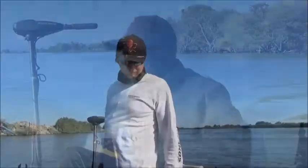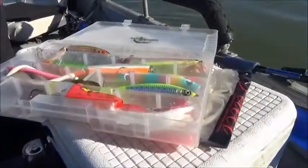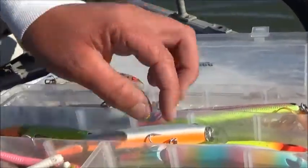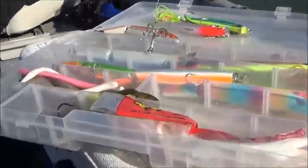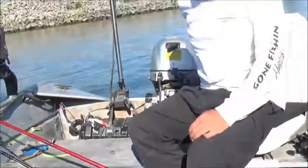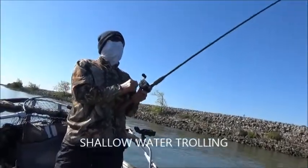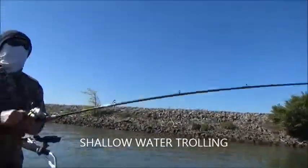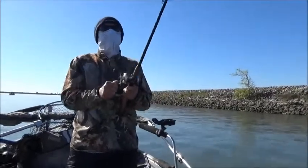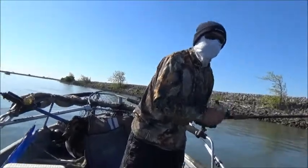We're now in shallower water so we're gonna switch over to shallow divers. Little guys — it's just a little bill on the front. We'll switch out the rod and be right back. Okay, old man's turn — fish on! Shallow diving, hit the shallow water and picked one up. Feels decent. Definitely a keeper if we were keeping it.